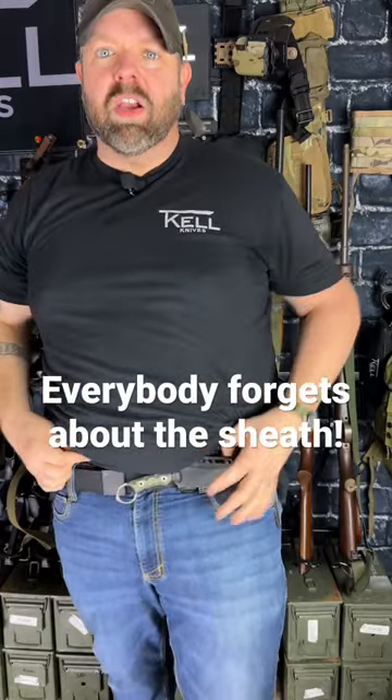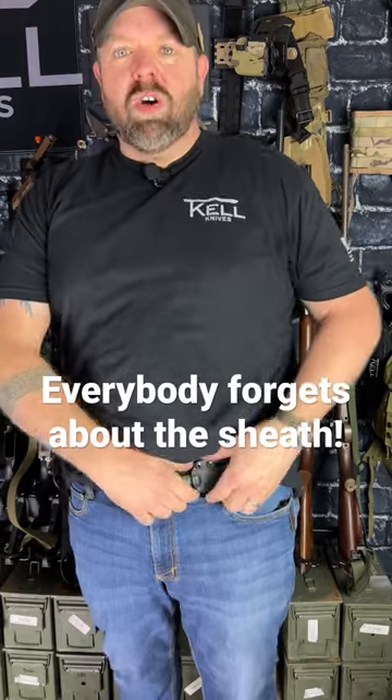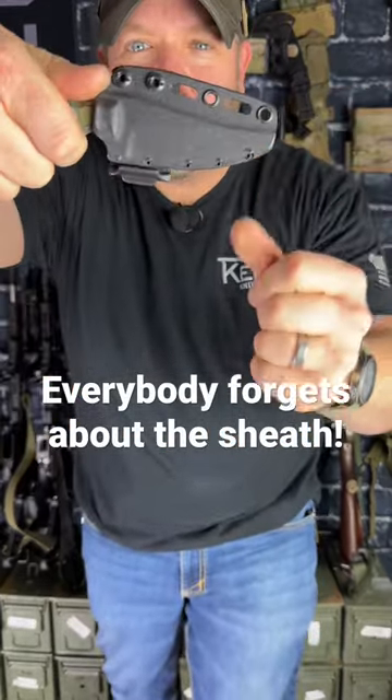You don't even feel that thing on there. You can get to it reverse draw, super easy. Forward draw — it's got jimping on the back so that in the dark you can find it with your thumb.